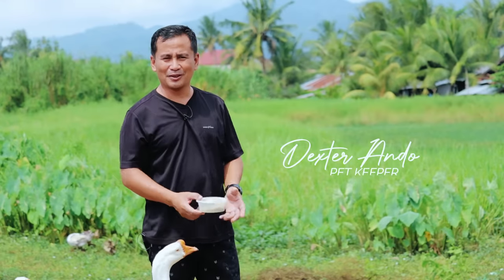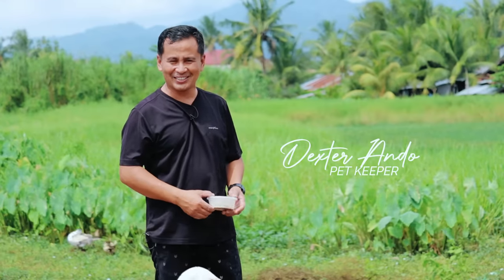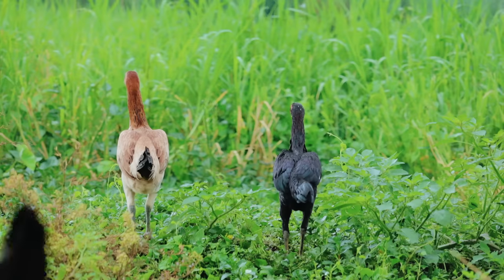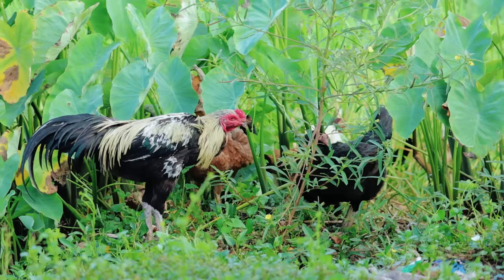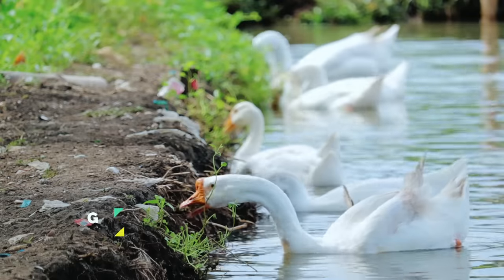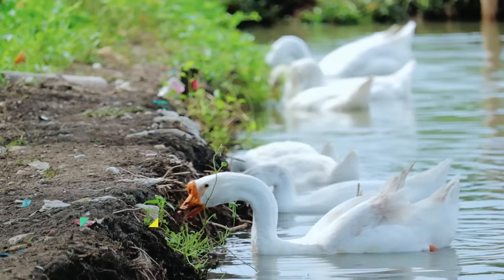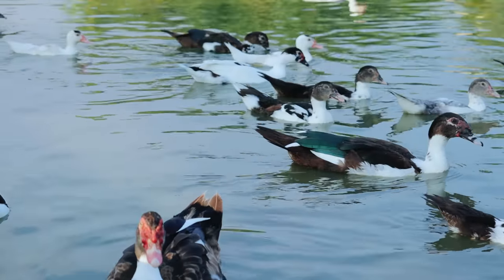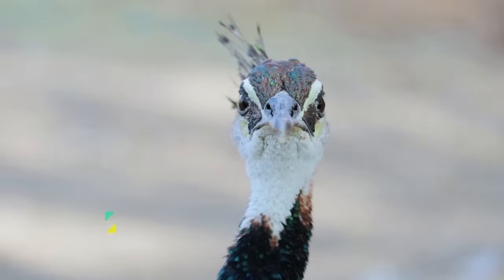Hi guys, it's a beautiful day once again, and welcome back to Dexter's World channel. I'm enjoying under the heat of the sun. Today we're going to introduce another food for our chickens, geese, ducks, and peacock.